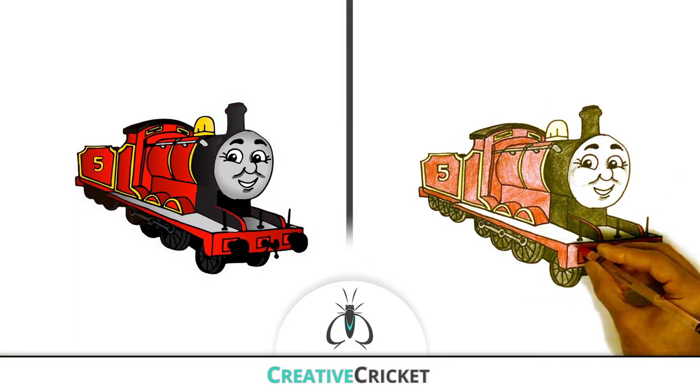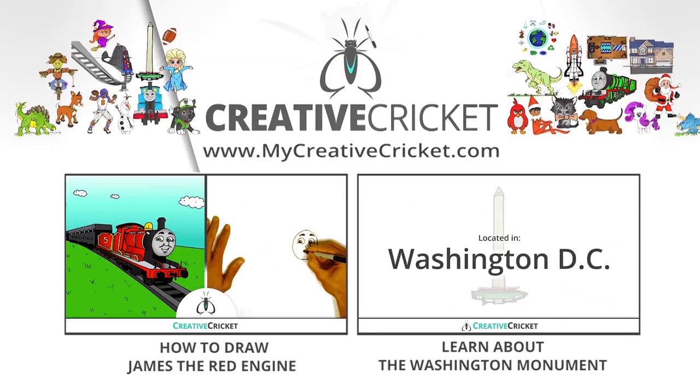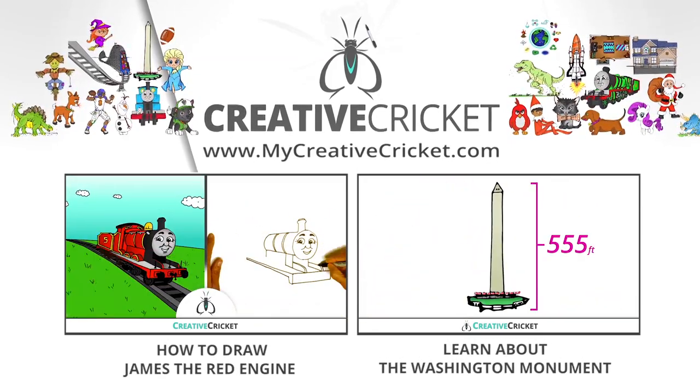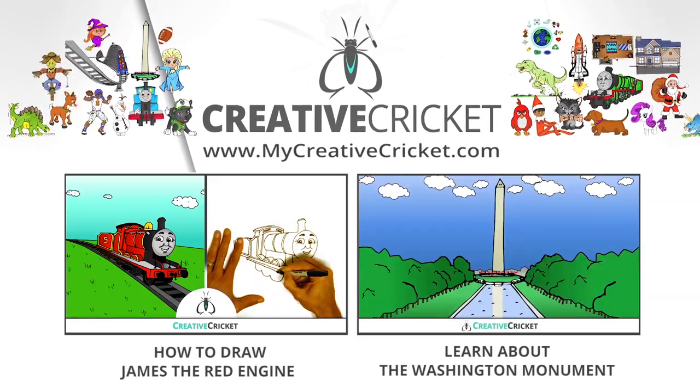James is one super cool train. Now learn how to draw James with me, step by step. If you enjoy these videos, please click the like button and share with your friends and teachers. Thanks for watching!